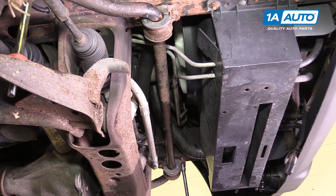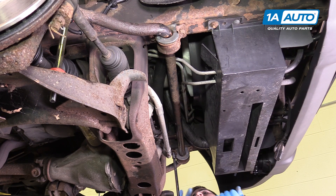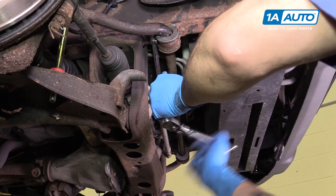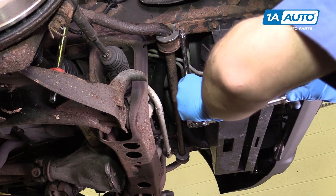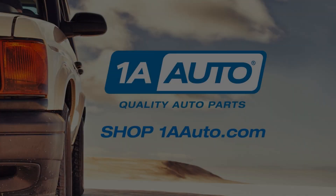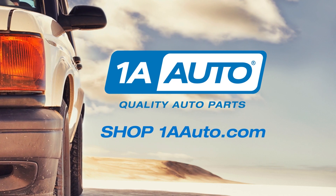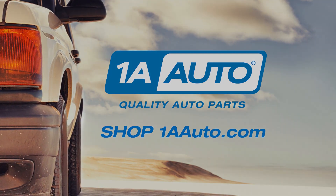Now that we have all four bolts started, we can go ahead and tighten this side down all the way. Thanks for watching. Visit us at 1AAuto.com for quality auto parts, fast and free shipping, and the best customer service in the industry.